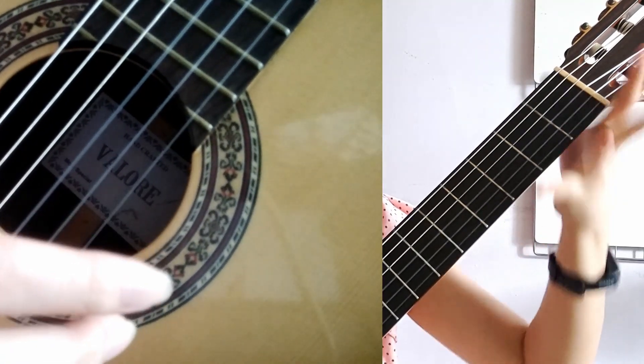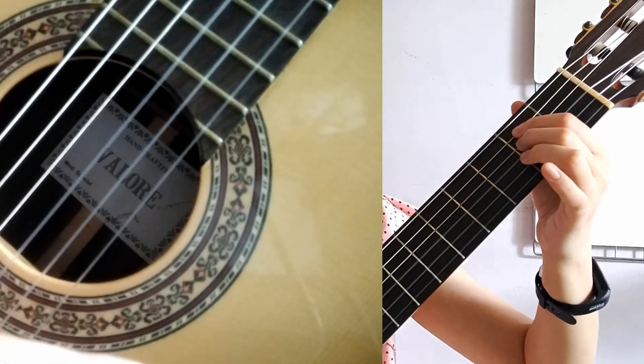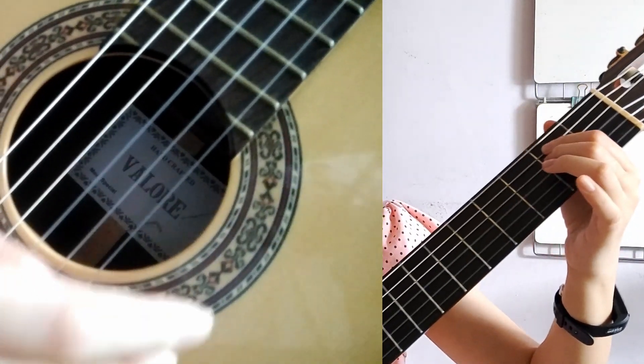Now let's try the E minor chord. To hold the E minor chord, your left hand needs to hold this position: second fret, fourth string E; second fret, fifth string B. Moving to our right hand, you can either pluck, strum, or do fingerstyle.